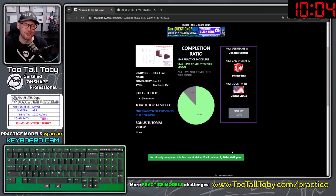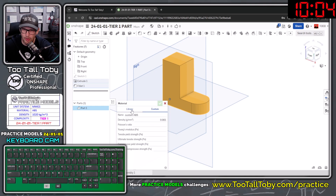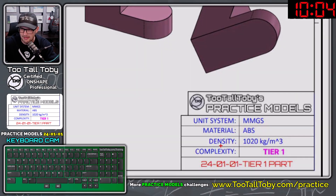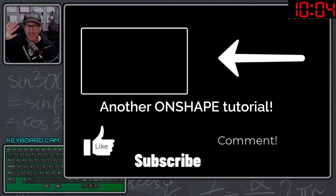It was like 2.138 grams too heavy, and now you know why. If you go back to this part, right-click, choose Edit Material, go to the OnShape library, search for ABS, apply it, and look at the mass — it shows 71.3 grams, which is about 2.3 grams heavy using the default OnShape ABS material. You've got to make sure you take a look at those drawings — just like in the real world when you're working with a material from a vendor, you need to find out the correct or expected material density. Hopefully that answers all your questions. Let me know in the comments what you thought, be sure to like and subscribe, check out 2talltoby.com/practice, and we'll see everyone in the next tutorial.